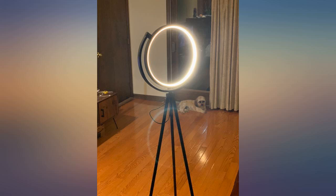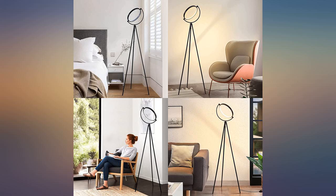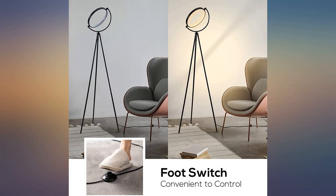I decided to start with just one lamp, knowing that for complete room lighting I will need a second lamp in the opposite corner of the room. After seeing how well this lamp works, I ordered another white one, but the one shipped to me was black.